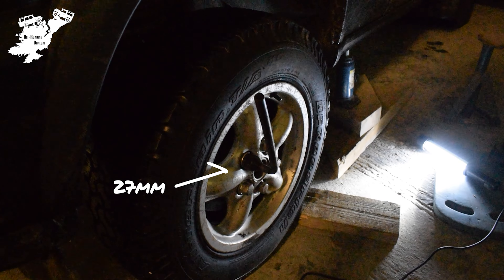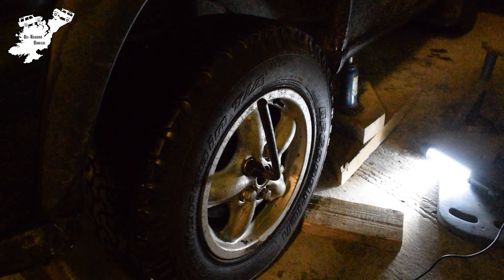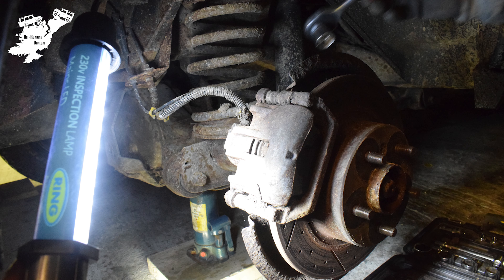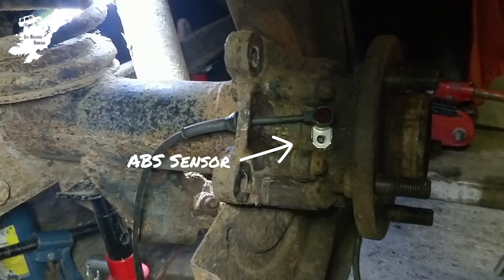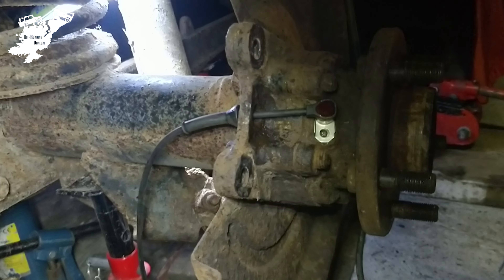Crack your wheel nuts, jack up your car and remove the wheel. The brake disc, caliper and hanger need to be removed in order to access the sensor. You'll need a five millimeter allen key to remove the ABS sensor.